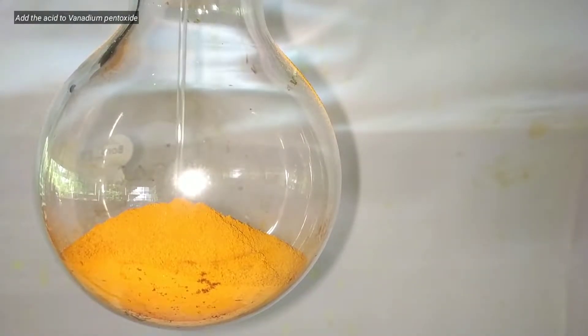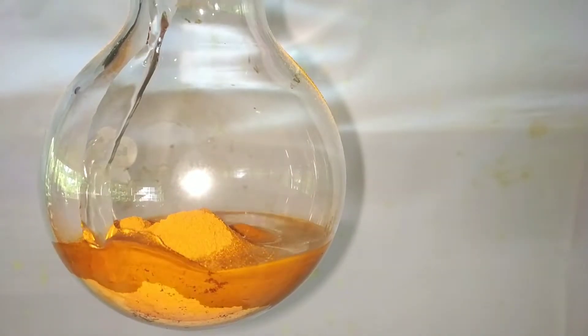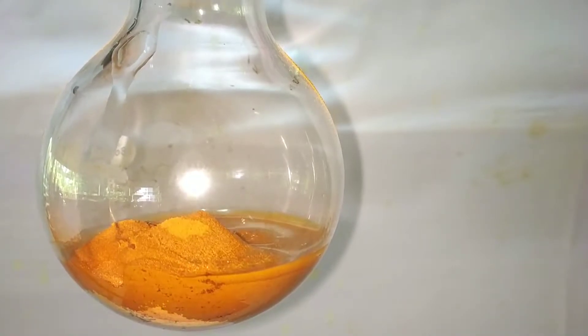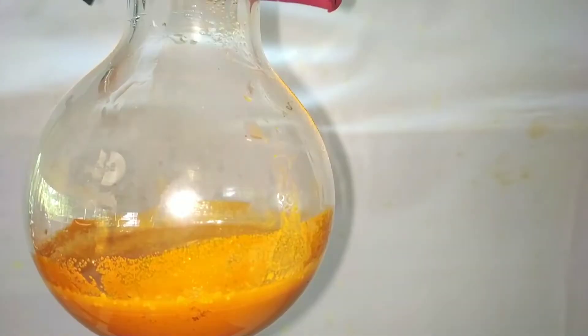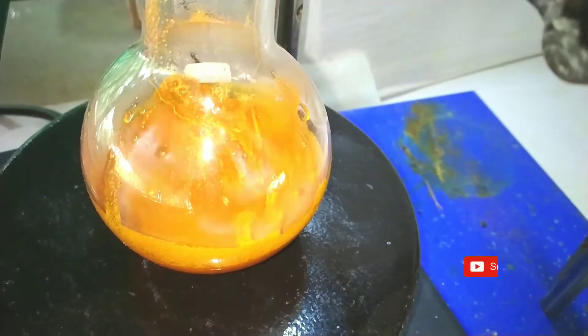Now we add the acid solution to the vanadium pentoxide taken in the round bottom flask. A magnetic stirring bar was then put into the flask and the mixture was stirred for about 3 hours.